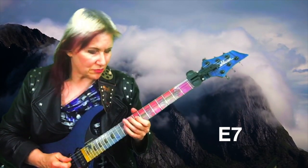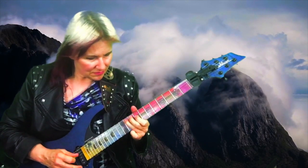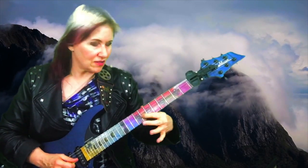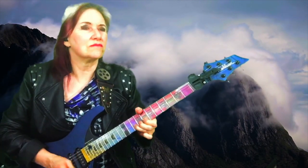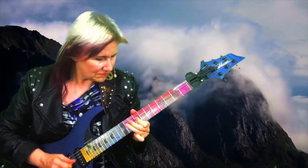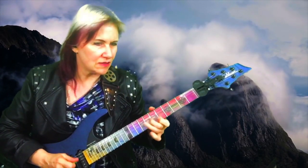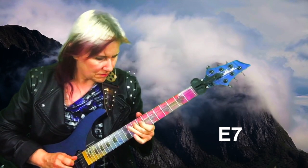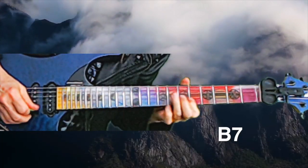Then I jump into the ninth position, hitting the minor third to the major third, and I end on the third of the B7, bending A to B — the flat 7 to the root.